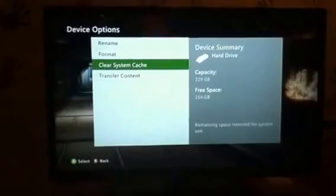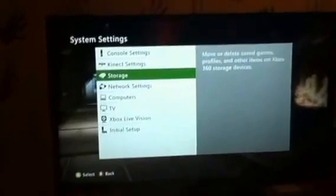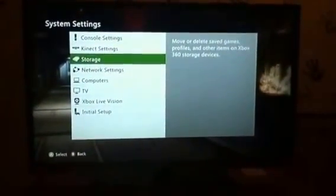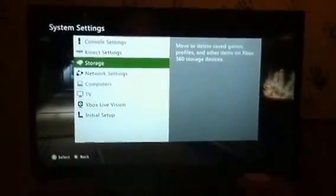As you can see, everything works now — everything's going as fast as it should. Hopefully this helps you guys out. I'll see you all later, bye.